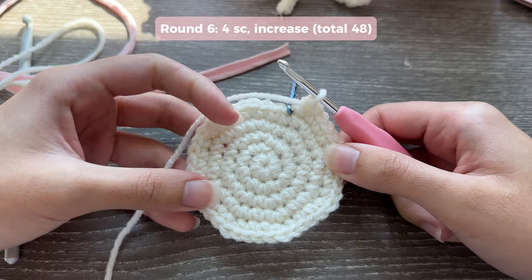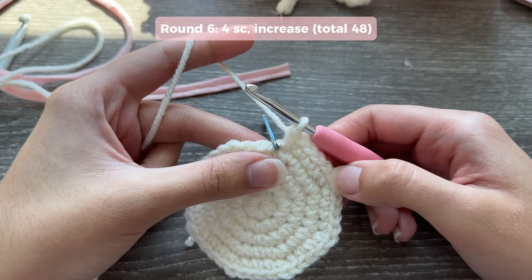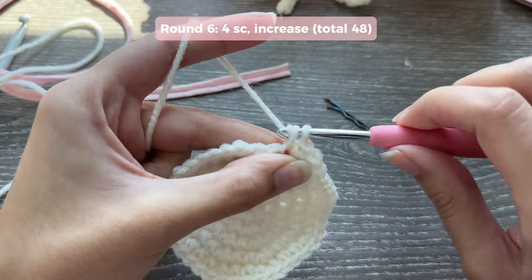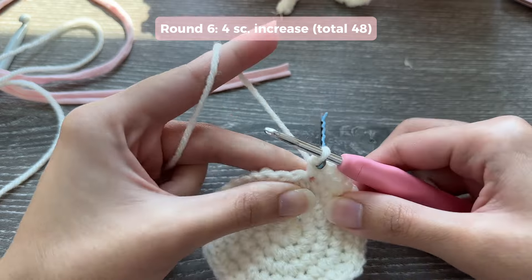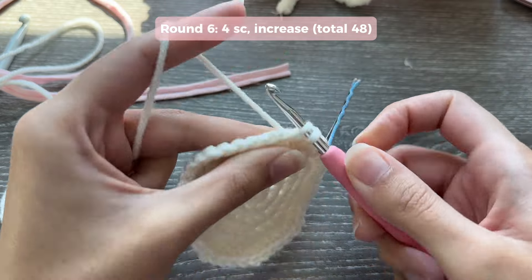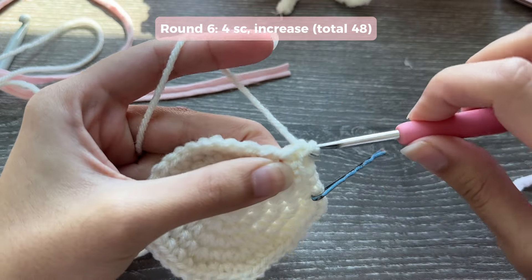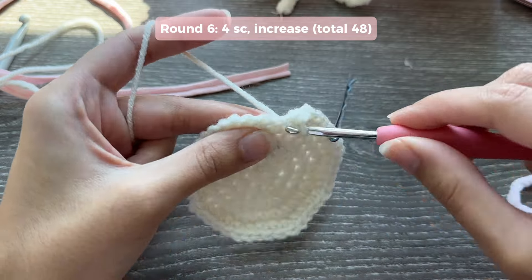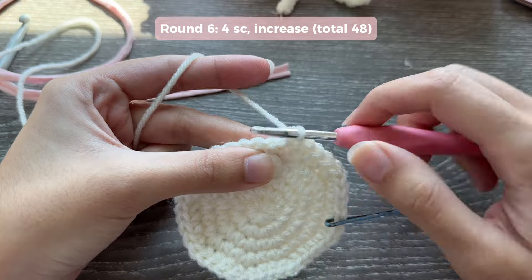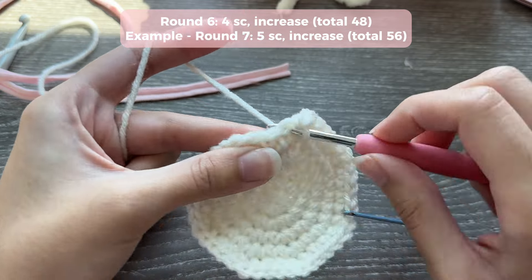Here's one more example round, and then you can continue doing more increase rounds if you want a larger base or stop whenever you want. In this round we did three single crochets then an increase, so the next round is four single crochets then an increase. The number of single crochets before the increase goes up by one each round. After that it would be five single crochets and then an increase, then six, and so on.